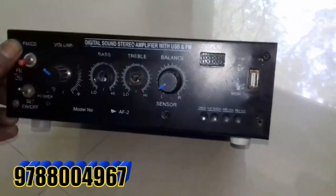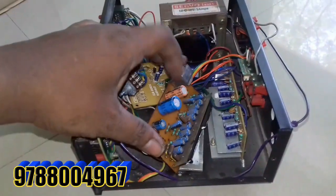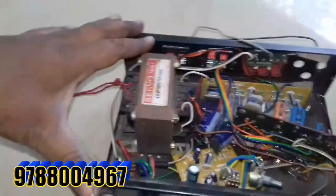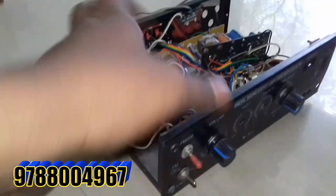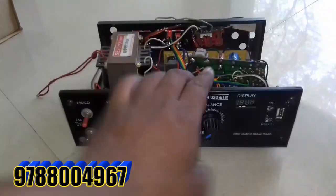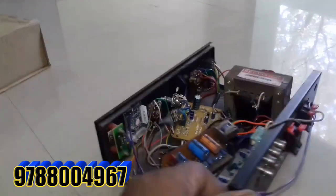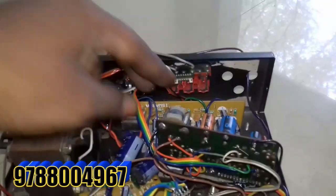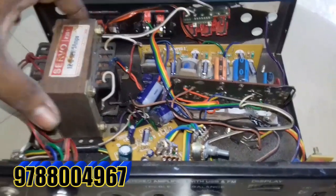This is an existing arm amplifier. There is a pen drive board. There is a 2440 IC. This is an arm amplifier that has been reworked. There is a problem in the ICL.